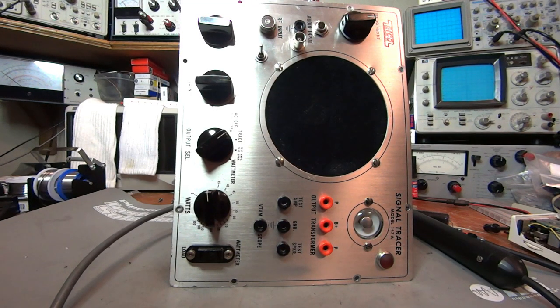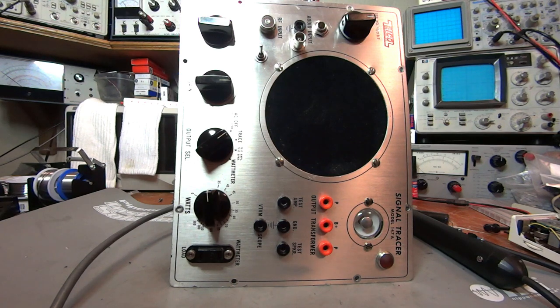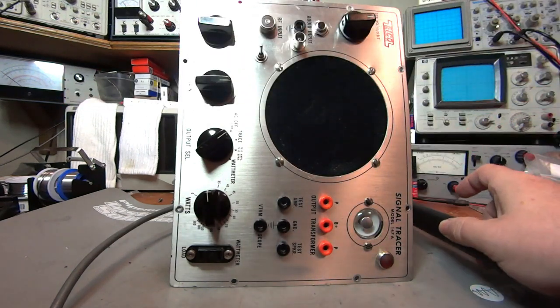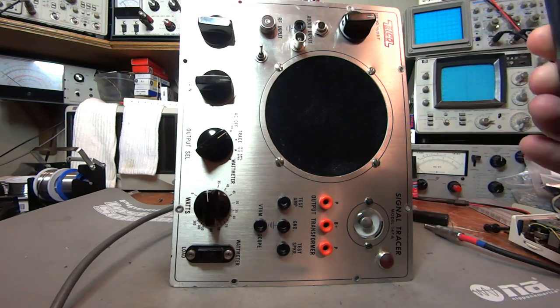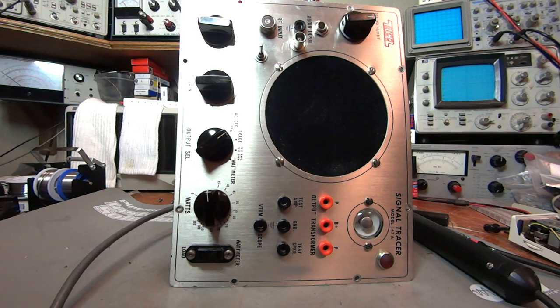This is a Nyko 147A signal tracer, and it's just like every other Nyko 147A signal tracer you've probably ever seen on the Internet, with one exception. This signal tracer has been modified to accept the Carlson Super Probe, so that you can trace signals with it without hooking up to the circuit. This probe is more of a sensor than it is a probe, and all you have to do is point it at the circuit and it will give an audio output.